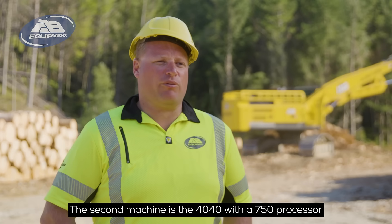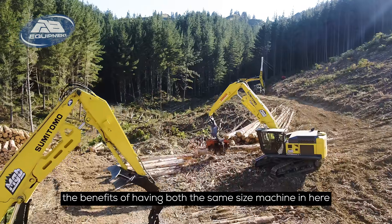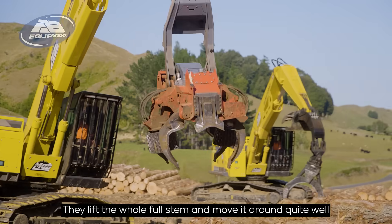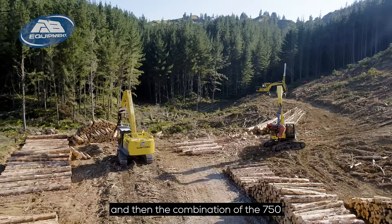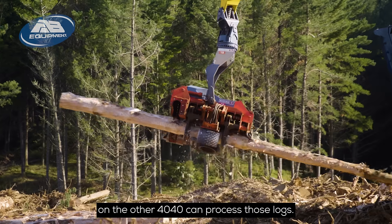The second machine is the 4040 with a 750 processor. The benefit of having both the same size machines is you can lift the whole full stem and move it around quite well, and then the combination of the 750 on the other 4040 can process those logs.